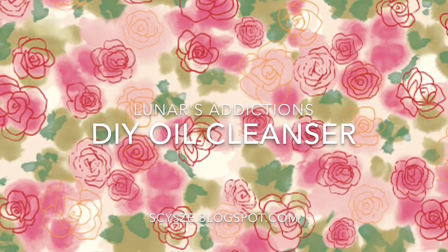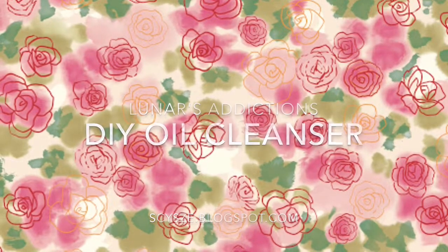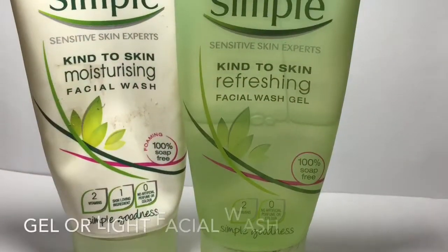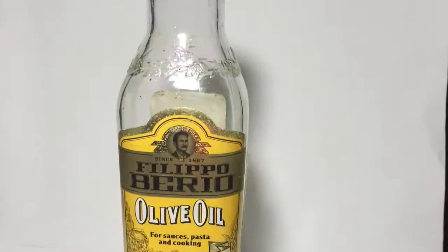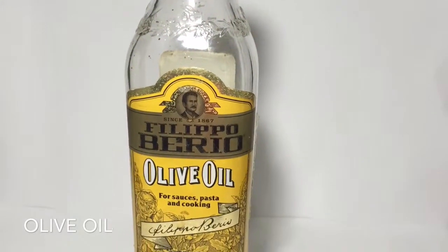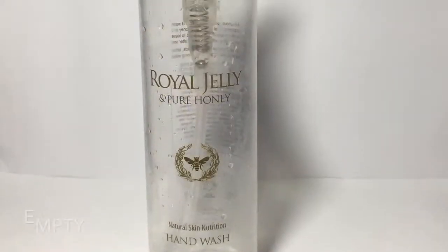Hi there, today I'm going to show you how to make your own facial oil cleanser. It's quite easy with just three ingredients. First thing you would need is a light facial cleanser — a gel type would be best. You would also need an oil, perhaps olive oil, almond oil, or coconut oil.